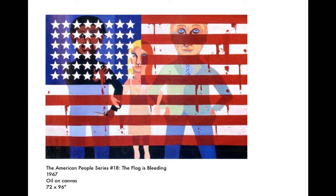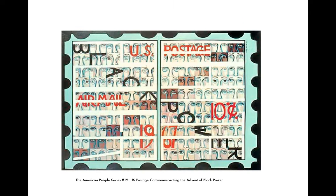This one also draws a lot of reaction — the flag is bleeding. I think it's a really interesting image, especially in the context that it was illegal for white and black people to marry in quite a few states at the time this painting was made. This is a U.S. postage stamp commemorating the advent of Black Power — the idea of strength and Black identity was a big part of the 60s and the civil rights movement.